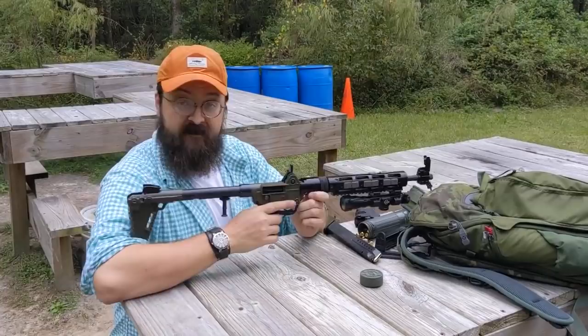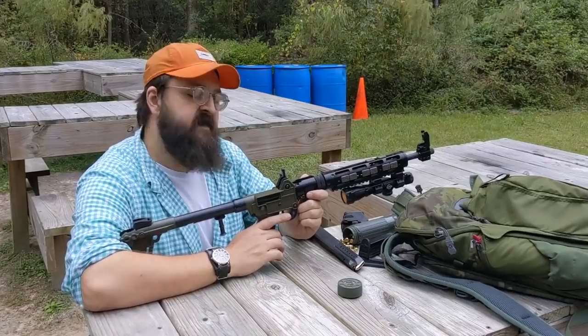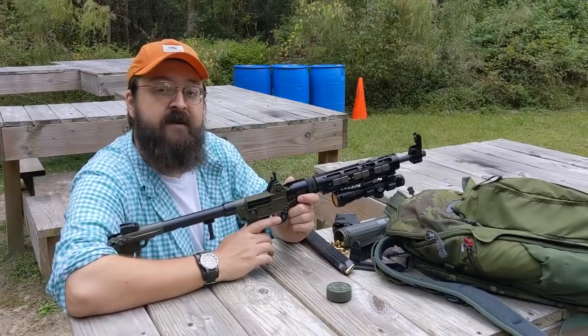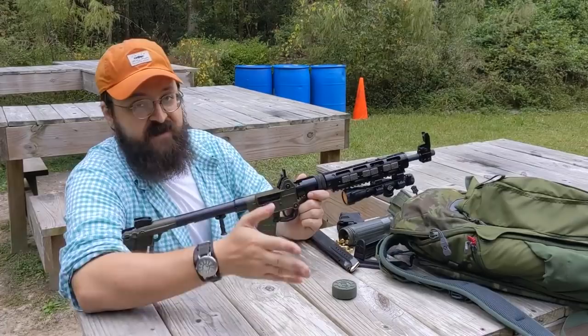This is my Kel-Tec Sub 2000, obviously. These are everywhere — people know them very well. But I've decided, especially to irritate a friend of mine who made fun of me for wanting one, to make it as good as possible. I've used every aftermarket bit and boodle I could lay hands on and essentially overloaded the gun to the point that it's so bad it's good.